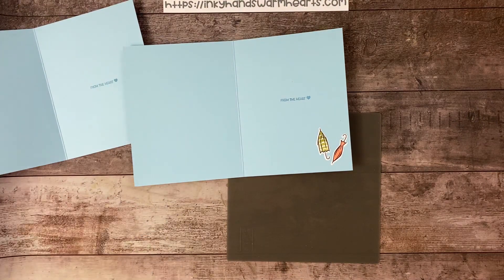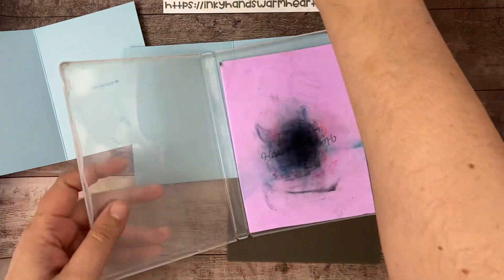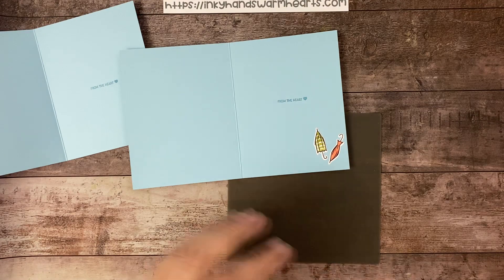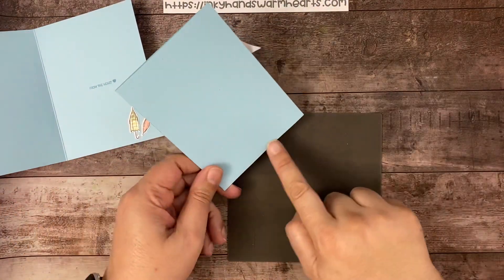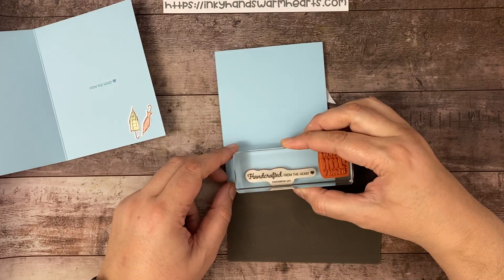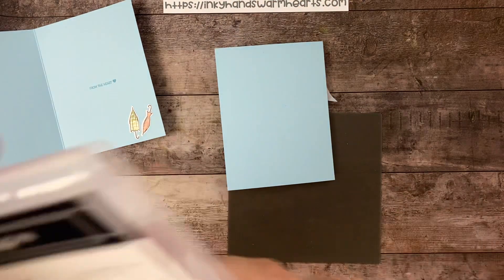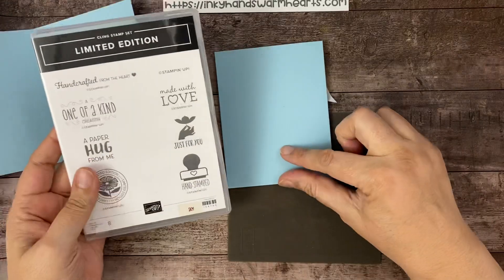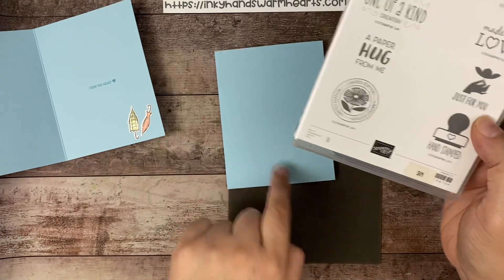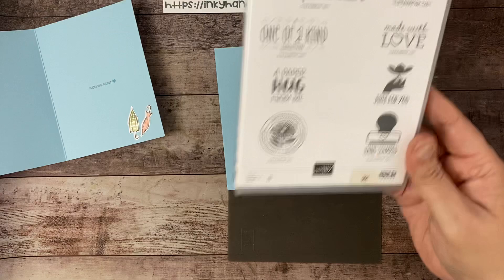Let's clean our stamp. This little limited edition stamp set is a cute stamp — you might have missed it in the catalog or didn't know what it was for. It is made to go on the back of your card: 'handcrafted from the heart,' 'made with love,' 'one of a kind creation,' 'limited edition,' 'hand stamped,' 'just for you.' Really cute set.